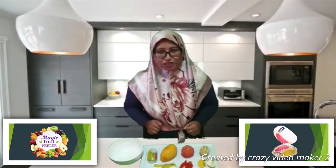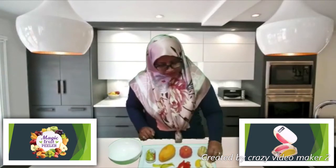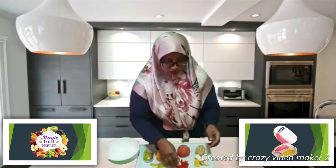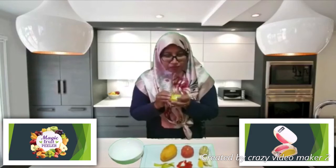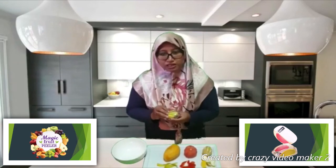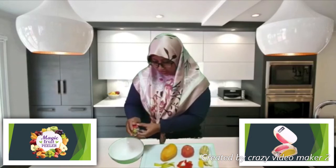This is the result after using the Magic Fruit Peeler. Look at this — perfect peeling, even thickness. It saves your time, energy, and money. The peel accumulates in the Magic Fruit Peeler, and you can throw away the collected peel after peeling the fruits by just opening it.